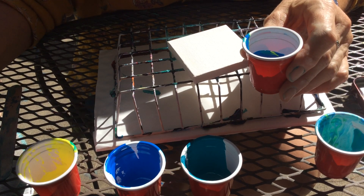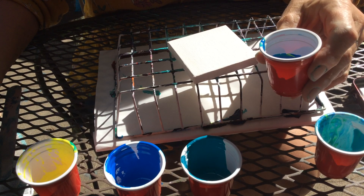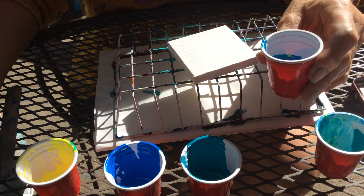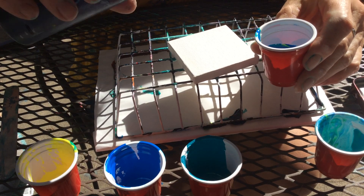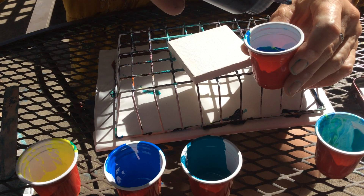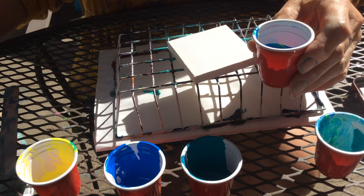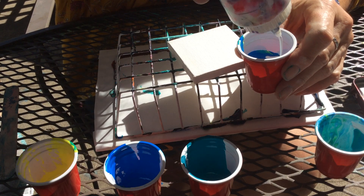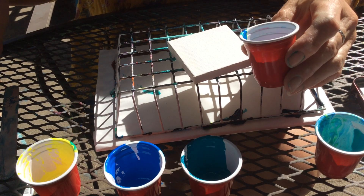Do I want to add a little bit of black? Do I dare? Just to give it some more depth, maybe — just a little bit, like a couple of drops. Okay, and then white.